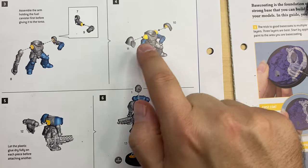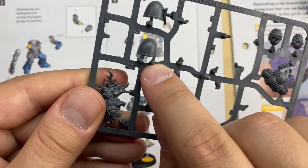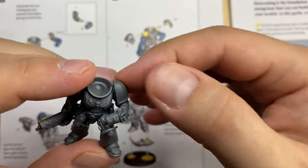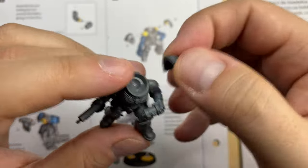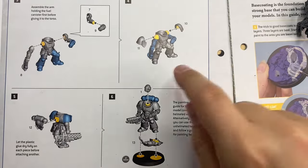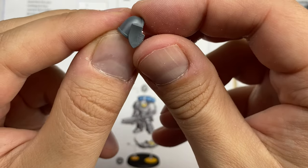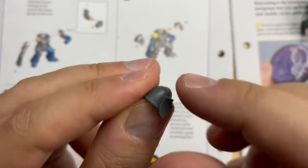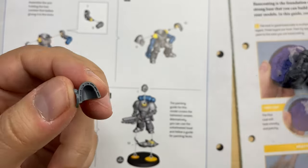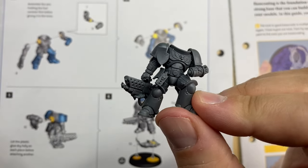They tell us to do the shoulder pads — number 10 and 11. We start with 10. This is bit number 10. Bit 10 is cleaned up. It should be sitting on the left shoulder over here. Gonna glue it. Looking good. Now to bit 11 — it has a small shield attached to the shoulder pad, and it should be sitting over here. Gonna glue it. This is how it looks so far — very, very cool.